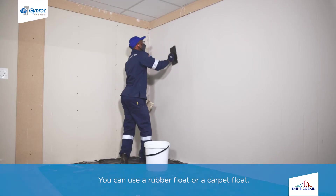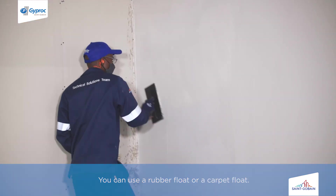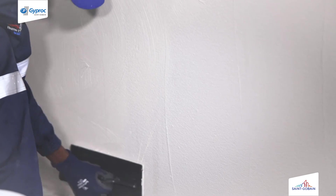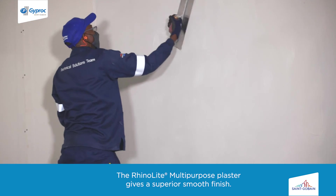Run the float over the surface by applying just the right amount of pressure to even out the surface and remove excess material. Using a clean steel trowel, remove the excess material.